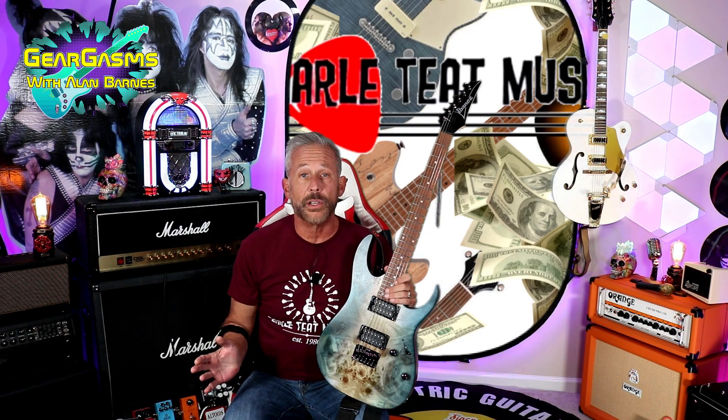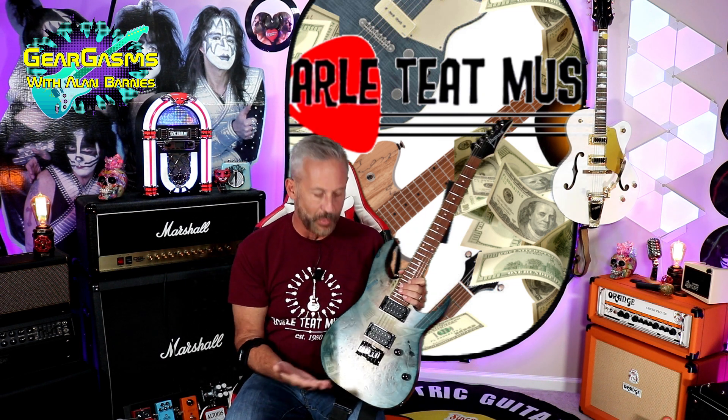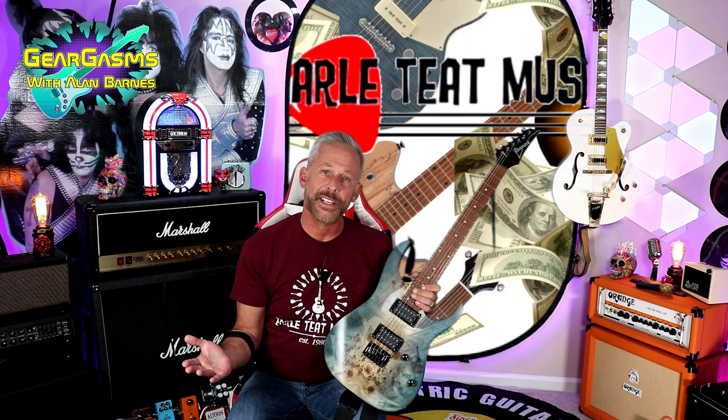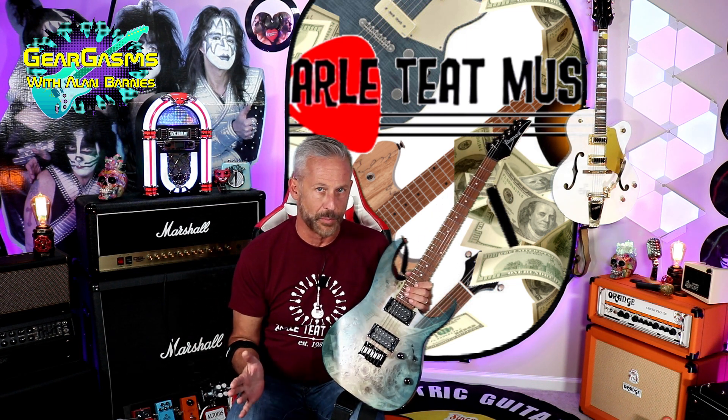Hi everybody, welcome to Gear Gasm. I'm your host, Alan Barnes. I guess I've spoiled the surprise already right up front, but that's okay. Did you guys guess last week which one I was going to buy, or were you completely surprised?